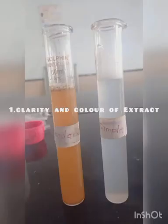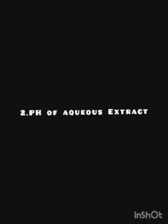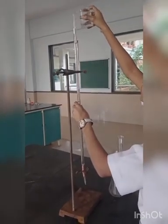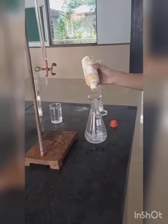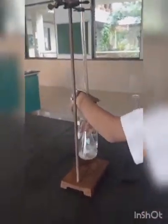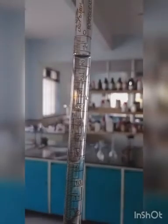After that, we perform the tests on the extract, that is on solution A. The first test is clarity and colour of extract — check that sample A is not more opalescent than the standard solution. The next test is pH of aqueous extract: fill 0.01 molar hydrochloric acid in the burette, then add 20 ml of sample A and 0.1 ml of bromothymol blue in a volumetric flask, and continuously add 0.01 molar hydrochloric acid until the colour of the solution changes to yellow. At pH 7, the colour of the solution gets changed.